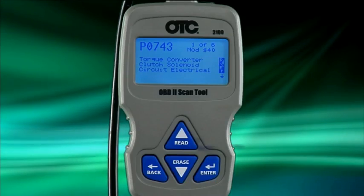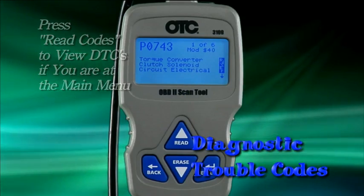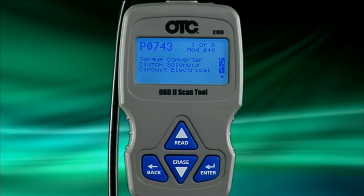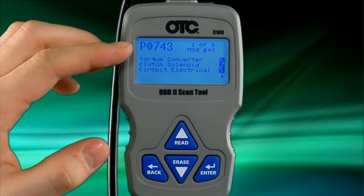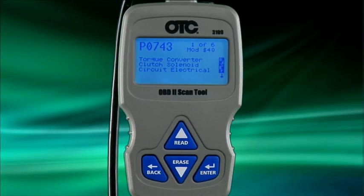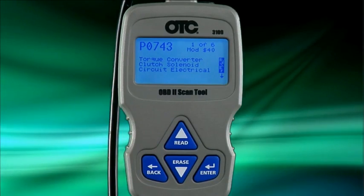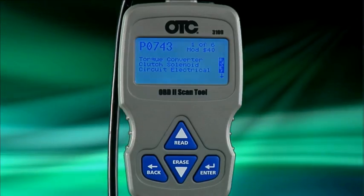When you are finished viewing the IM monitors, simply press enter to view the diagnostic trouble codes. Diagnostic trouble codes, or DTCs, are shown in the top left of the screen. The P stands for powertrain, and the number relates to the type of malfunction detected by the vehicle controller. Beneath the code, you are provided with the SAE definition, which gives you a brief explanation of the type of malfunction detected and why the MIL, or check engine light, is illuminated.